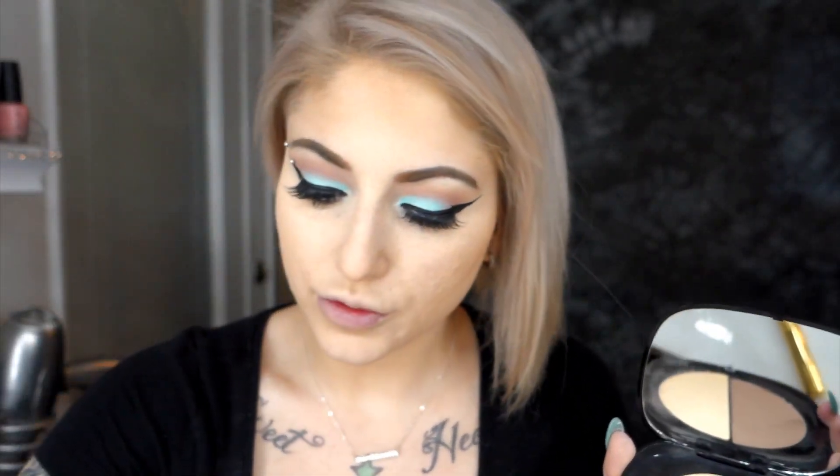Now we can move on to the face. I'm going to start by bronzing. I've been using the Omega Bronzer from Marc Jacobs on my forehead and bronzing the outside of my face on both sides just to give me some color. Next I'm going to contour. I've also been using the Marc Jacobs Mirage Filter — it's a duo with a banana powder and a contour powder. I'm going to start with the light powder and place that under my eyes and down my nose.